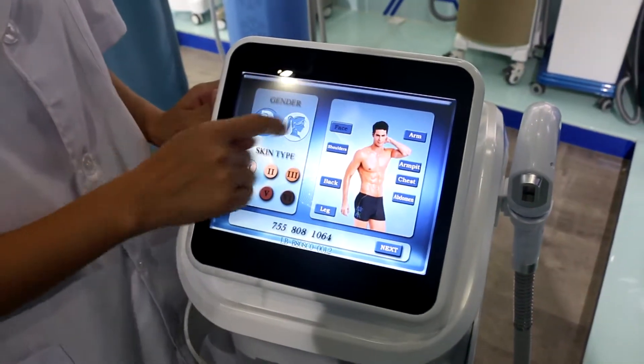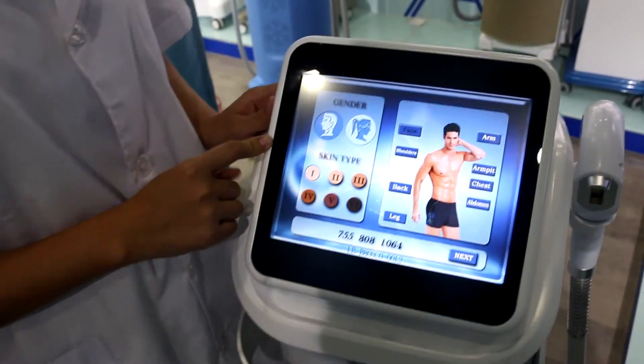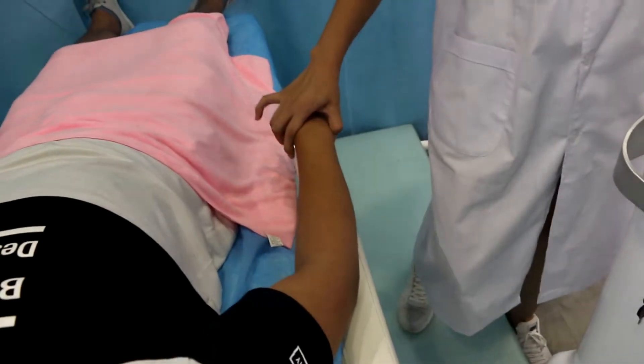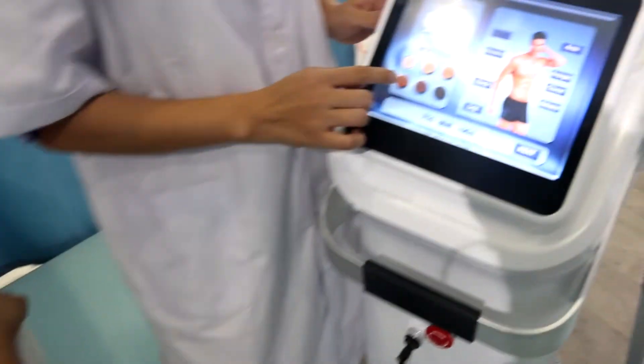You can see here is the gender selection. We can choose male and also six skin types. According to the situation of the clients, we can choose the fourth.